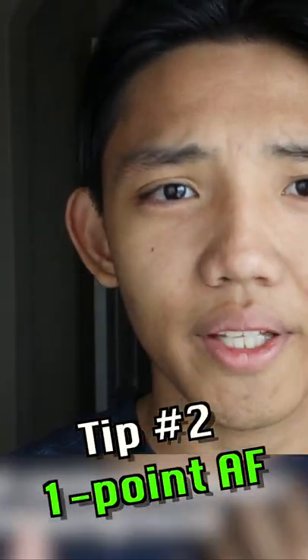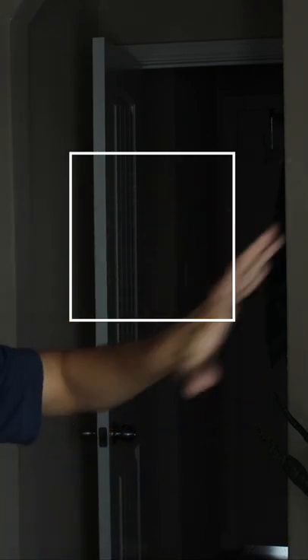The one-point autofocus. I basically have the autofocus on the very center of the frame, kind of where my face is right now. As soon as I move out of it, it loses focus and kind of just focuses on whatever's inside this little box.